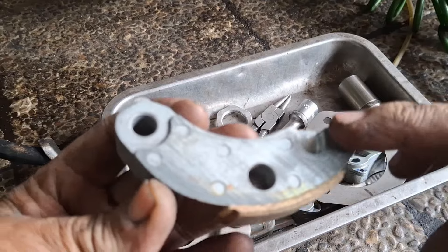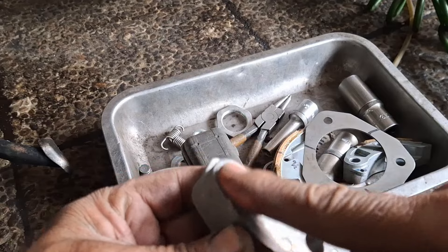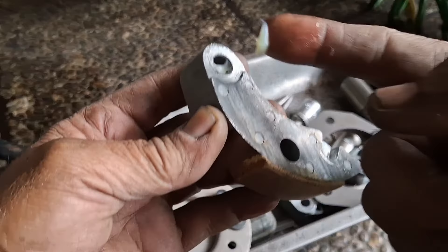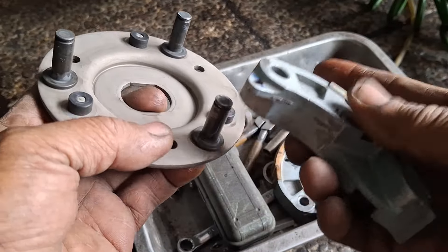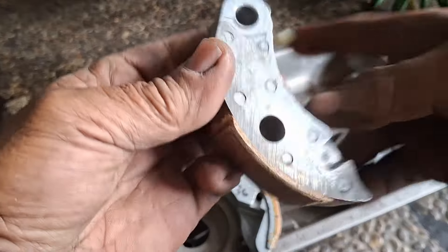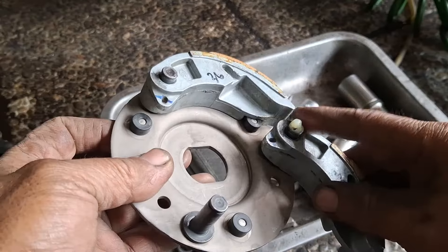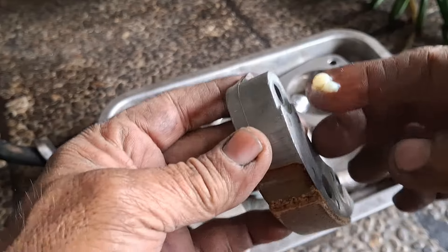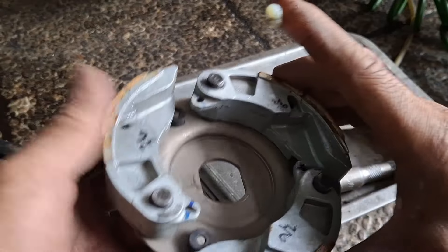Jadi jangan seret. Nah di sini, ini untuk karet kopling. Nah di sini diberi grease, nih lubangnya. Mau banyak juga tidak apa-apa. Caranya seperti ini, kita posisinya dibalik seperti ini, nanti dia naik ke atas, jadi longgar, tidak seret. Sama semuanya. Kenapa dilakukan hal seperti ini? Supaya grease-nya itu merata. Kalau tadi pas buka agak seret karena mungkin kotor juga.